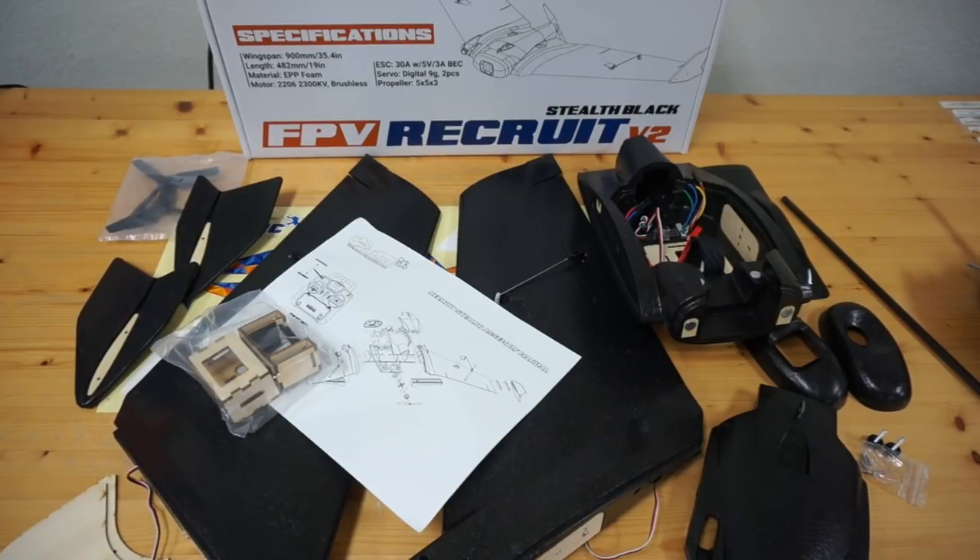I'll show you some of the components so you guys can see everything that comes with it. This is the plug-and-play version so we're going to assemble it. We'll have to bring our own receiver, transmitter, and battery.